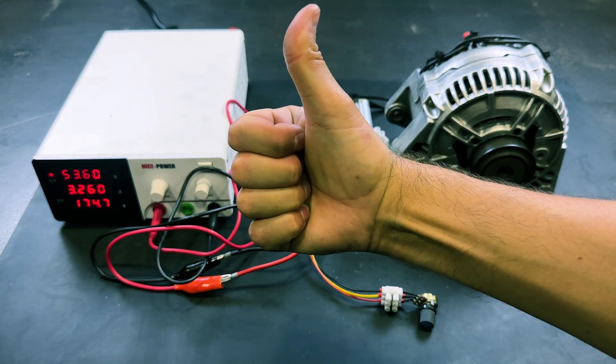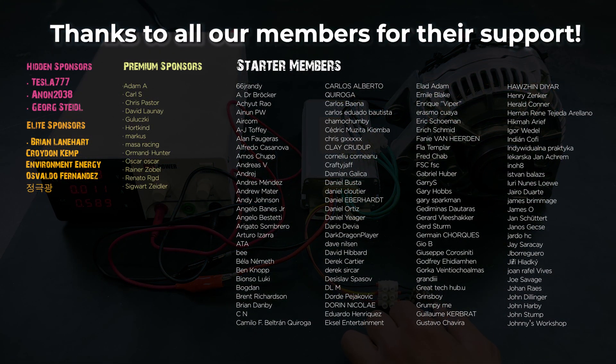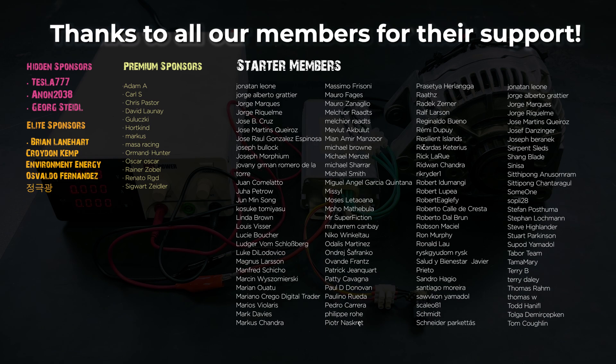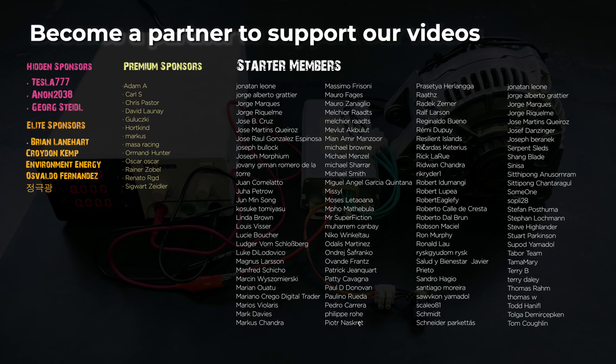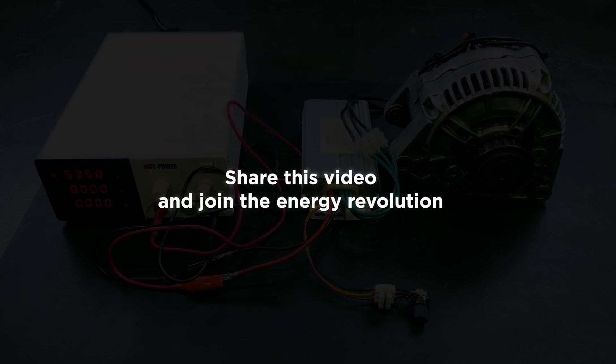Leave us a like if you enjoyed this video — it will help us continue creating content. Thanks to all of our members for their support. Become a member to support our videos. Share this video and join the energy revolution.